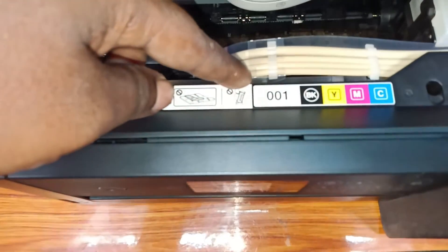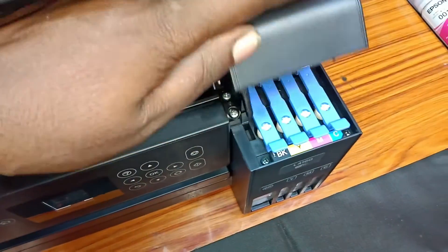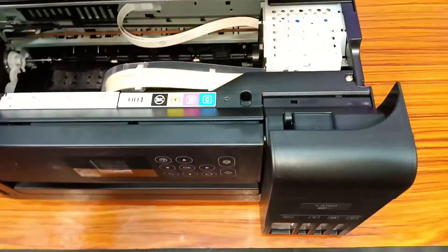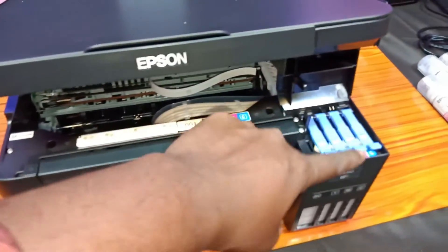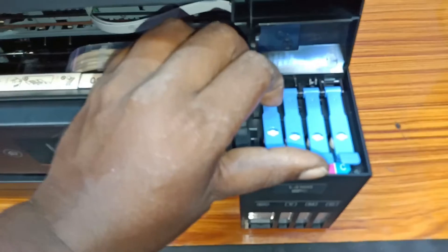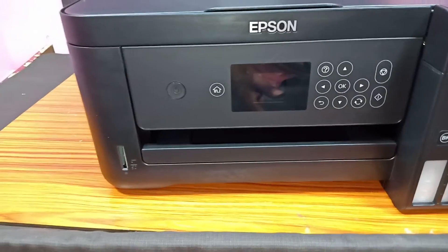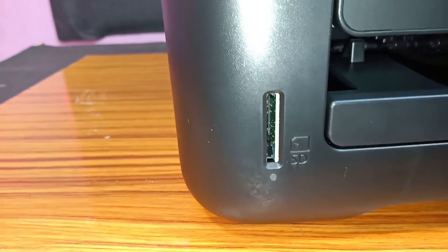You can open the ink tank door on the side. You can fill the print head and fill the ink tank. You can see the cables and tubes inside. You can check the model number and fill the tank. There is also a notice on this printer: you can support an SD card, copy files from the SD card, and use a camera chip to print directly from the screen.